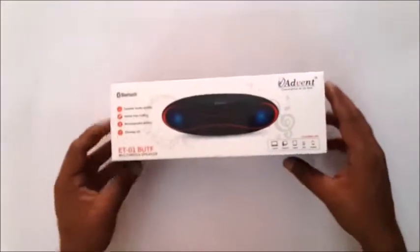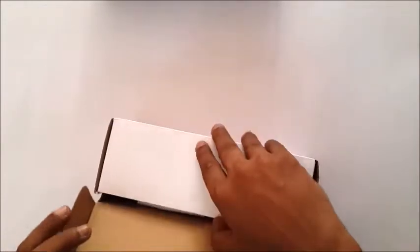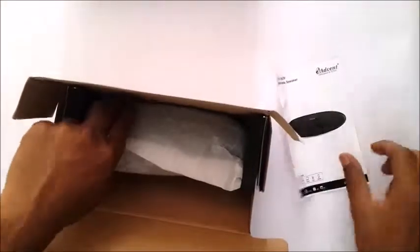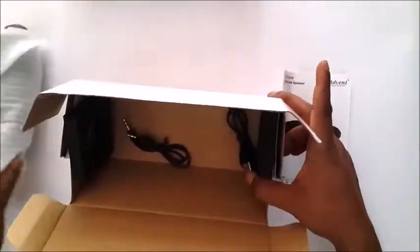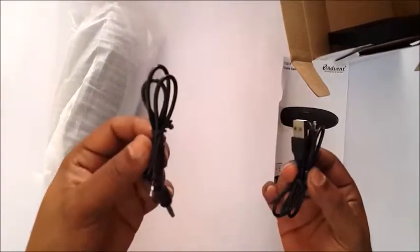Now let's go ahead and open the packaging. I'm really excited to see what the product looks like. So what I see is a neatly packaged product. Here is the instruction manual. And here are the two cables that have been provided — this is the charging cable and this is the AUX cable.